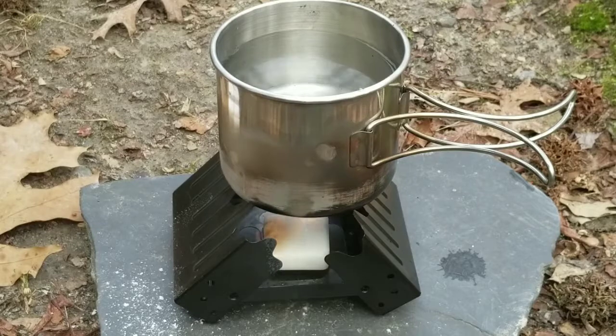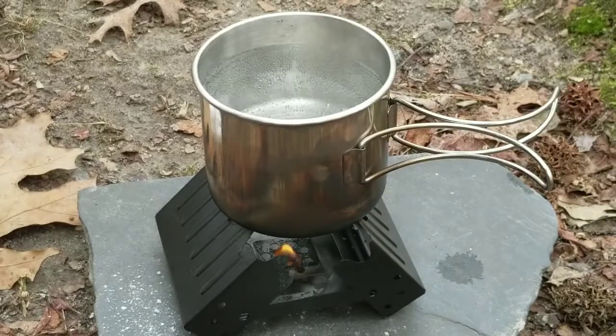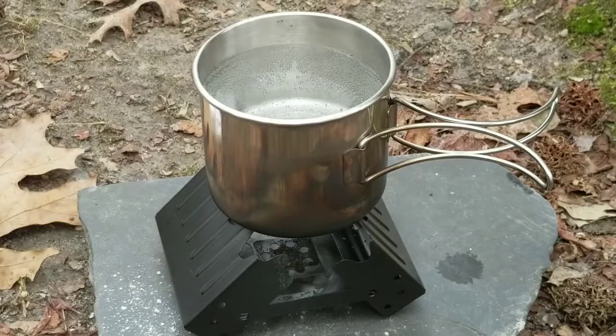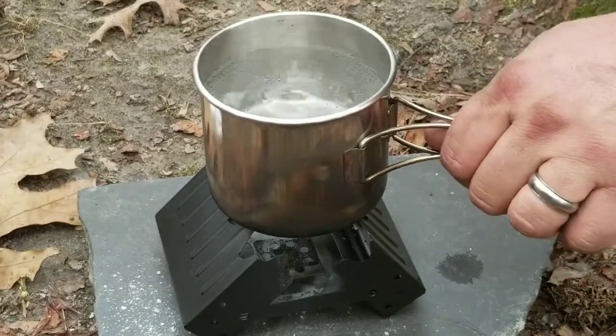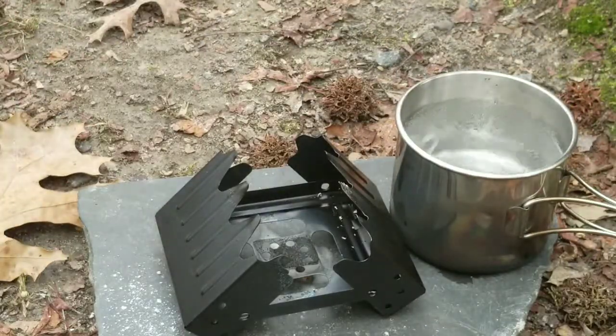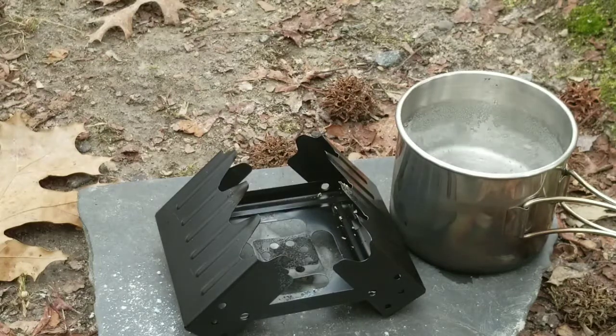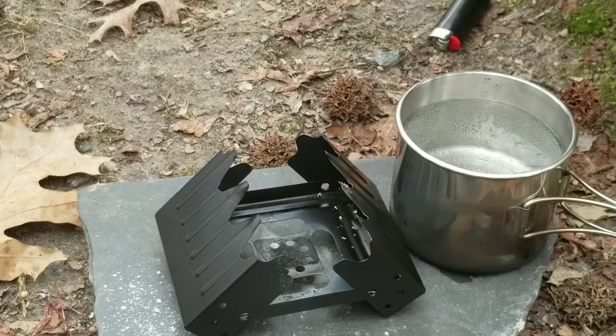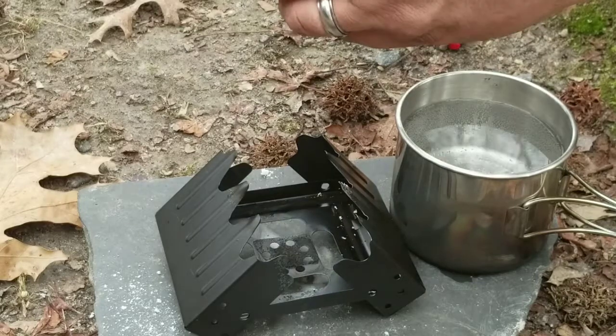They only last for about eight minutes, so we're going to check in again in eight minutes. We'll do a little time lapse here. So we're right at about eight minutes into the boil and you can see that fuel cube is out. It has not technically boiled — it got a little bit of what you might call a simmer. But I want to see that good hard boil that we need to guarantee we're safely boiling water, because you never know where you're getting your water from. We need to make sure it comes to a good hard boil, so we're going to put another cube in there.